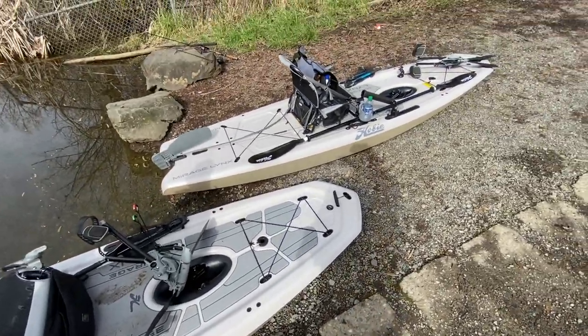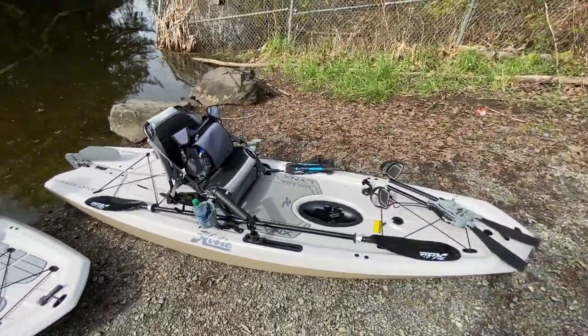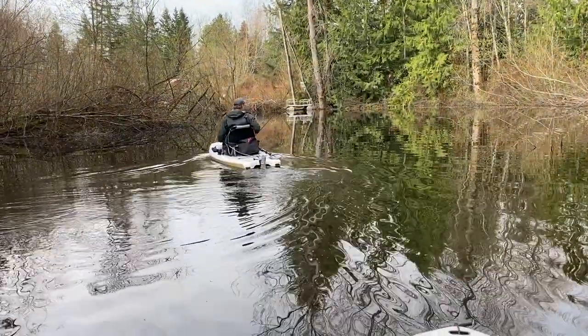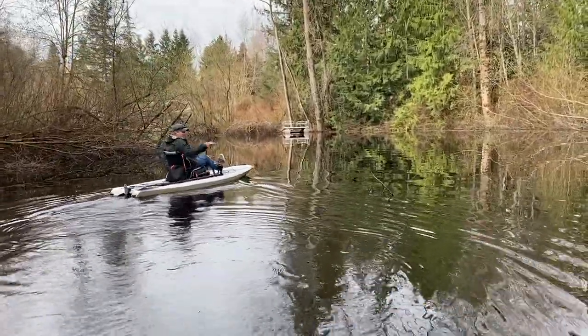Well, let's go catch some fish. Or pretend. We're going boating then. Okay, we're going boating. Another beautiful day. Lake Shadow.